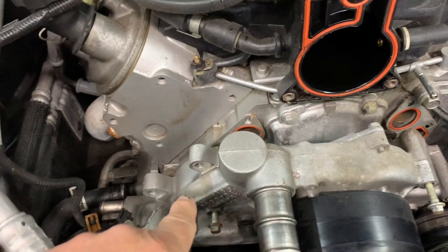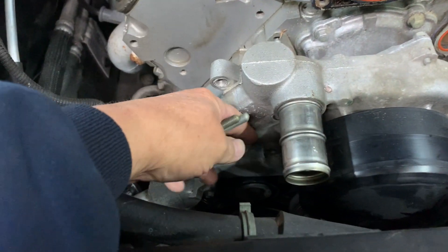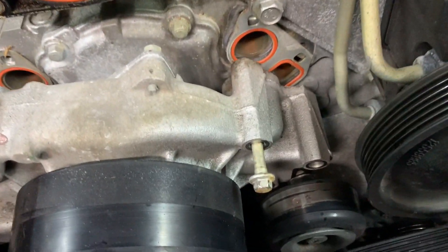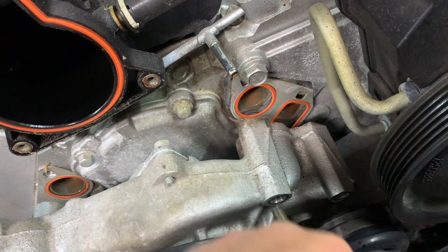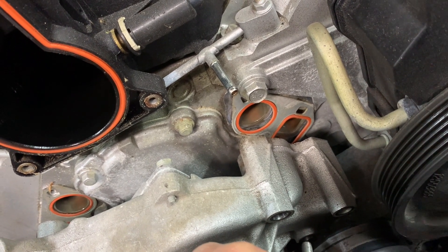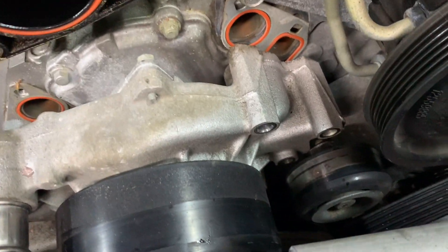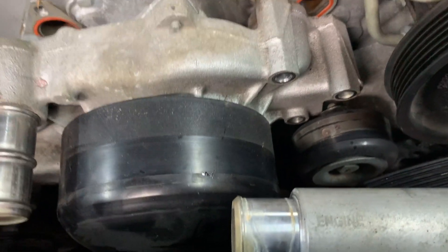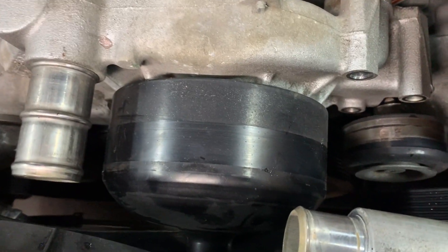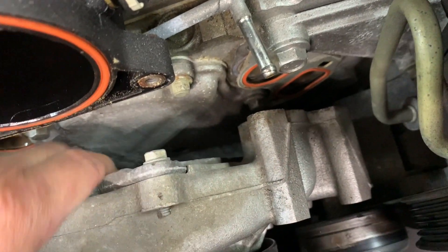Remove the three water pump bolts on this side — they're 10 millimeter heads, one, two, three. There are also three on the other side: one, two, three. That last one is a little harder to get to because the pulley is in the way, but you can get on it with a wrench, and use a 10 millimeter corner swivel to get it out. Once all six are loose, the water pump will come straight out.